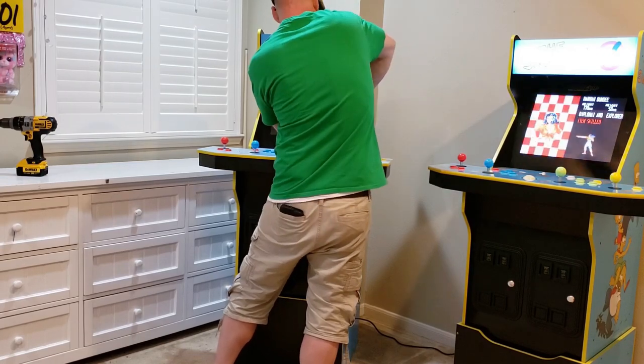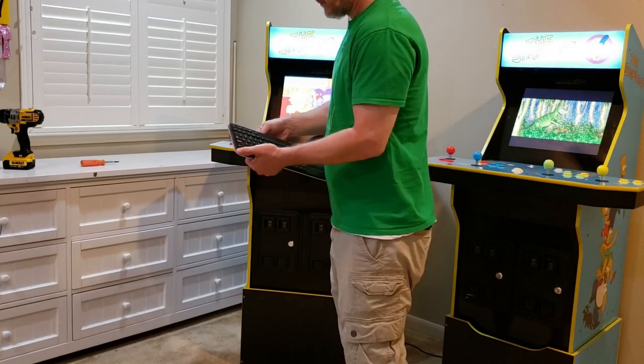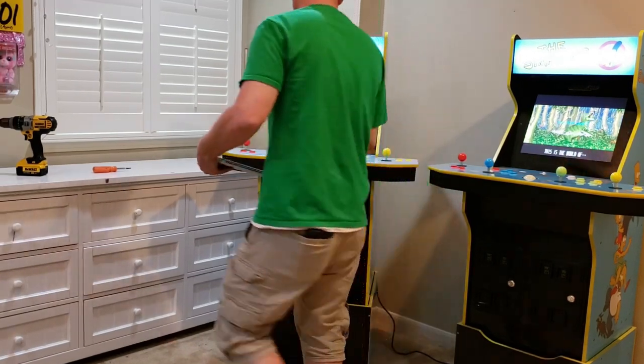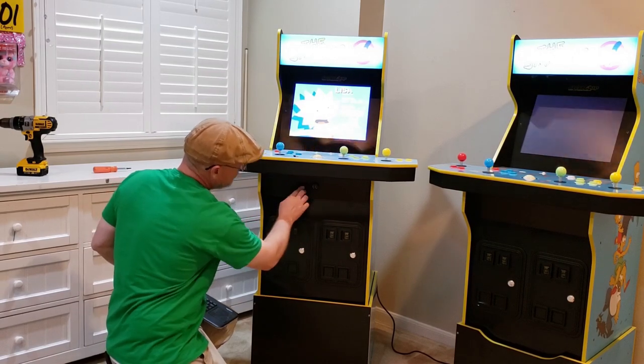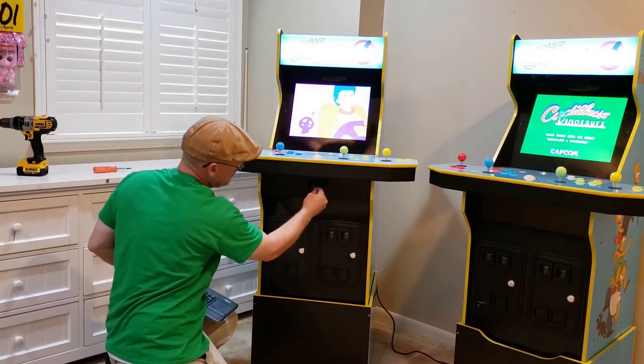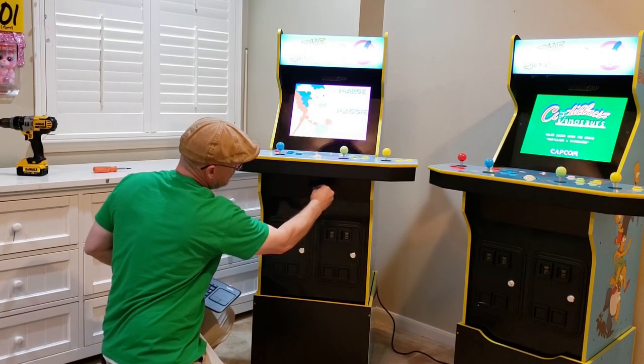I now have an external USB hub, and in theory, my PCB board thinks it's plugged into a charger, and anything like a USB drive, a keyboard, or mouse will now be powered 100% of the time by the USB hub. This should keep the low battery bug away, and the external USB ports will let me live my best life.